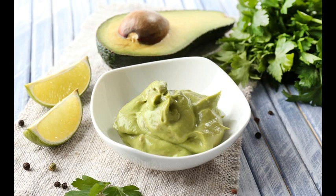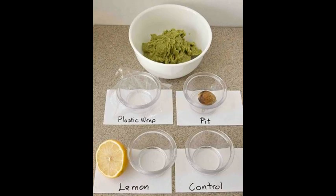Method 2: Spritz your avocado with lemon or lime juice — in a pinch, orange juice works too. This creates a barrier that keeps your avocado green. Note: some people say this can leave the avocado slimy, but that hasn't been an issue here.